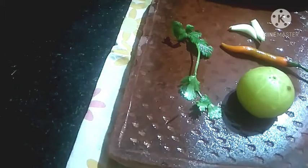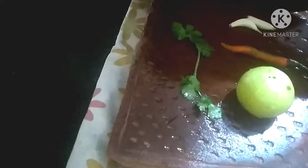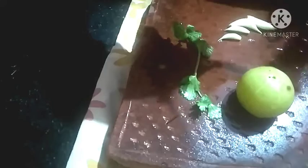Welcome back to my channel. Today I prepare amla chutney. For this recipe I take around 1 amla, 2 to 4 garlic cloves, 1 green chili — actually it is green chili but ripe — and 1 handful of coriander leaf.